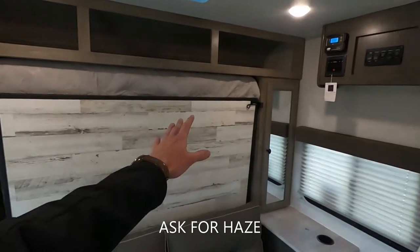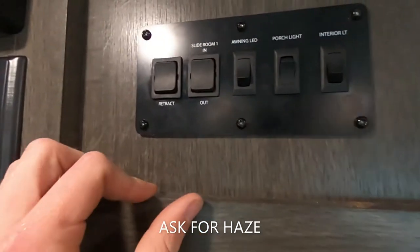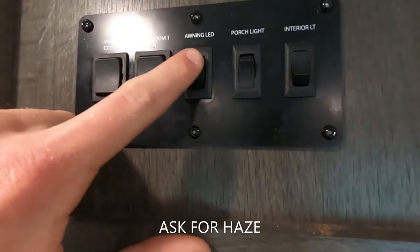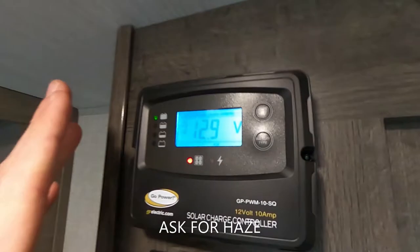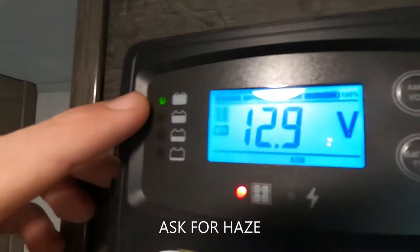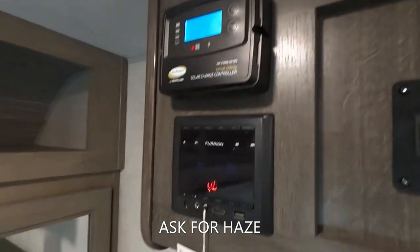We'll start in the front and work our way back. Over here in the front is our control panel — we have our awning extend and retract, our slide in and out, the awning LED, porch light, and interior lights. Over here is for our solar charger and batteries. We've got 12.9 volts so the battery is nice and juiced up. We can change the amp, volt, or battery type, which is really cool.